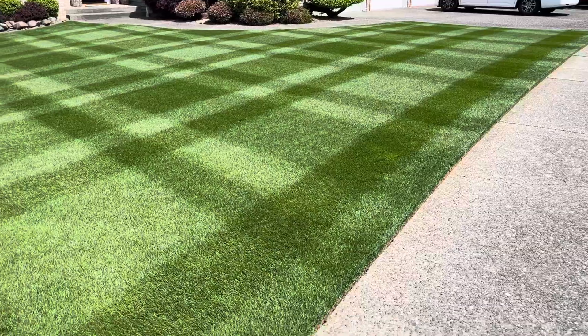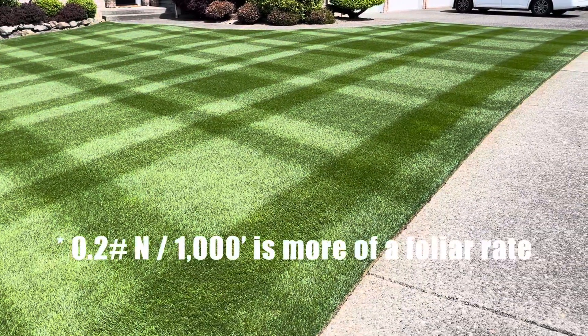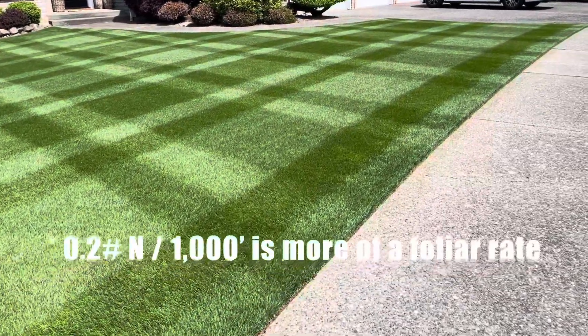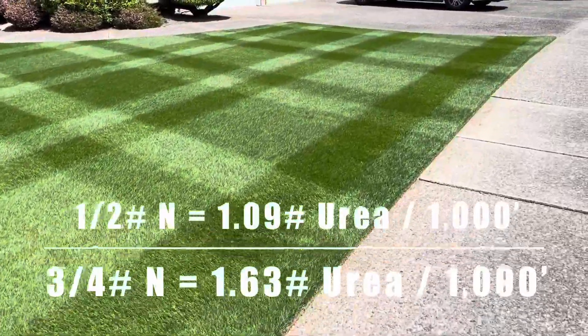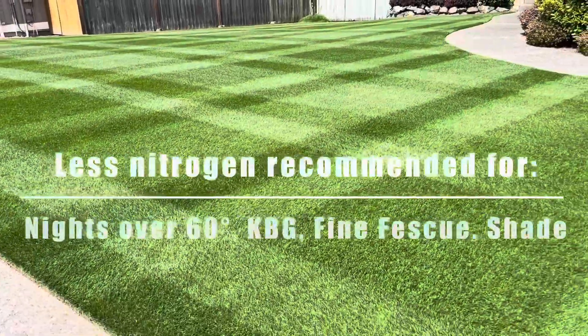The reason I like a soil application: YouTubers will generally tell you to do about 0.2 pounds of nitrogen per thousand square feet, but I want to apply less often and not be spraying all the time. So I'm doing more like a half-pound application typically. When the sun's really out, I might go up to about three-quarters of a pound of nitrogen.